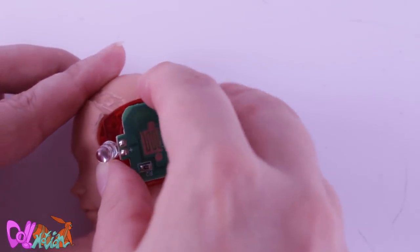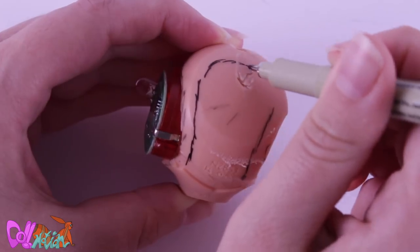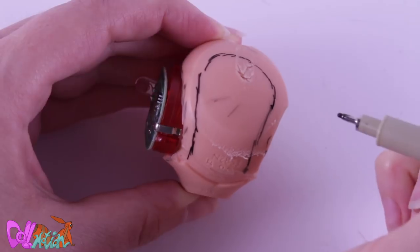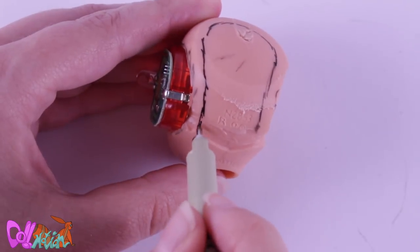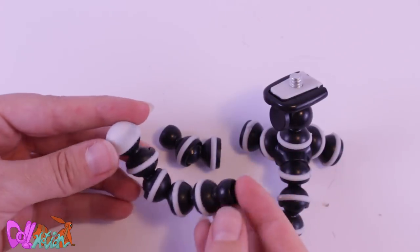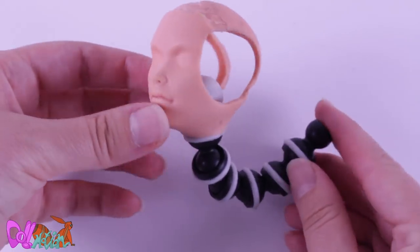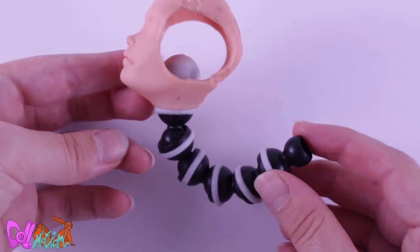Now the LED lights can stay in. I also cut out the back of his head so I can get to his batteries whenever I need to replace them. For a longer neck, I'll be using a phone or camera stand — although he looks like something from my nightmare.